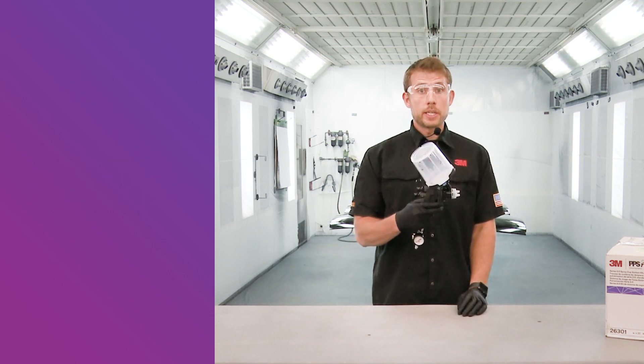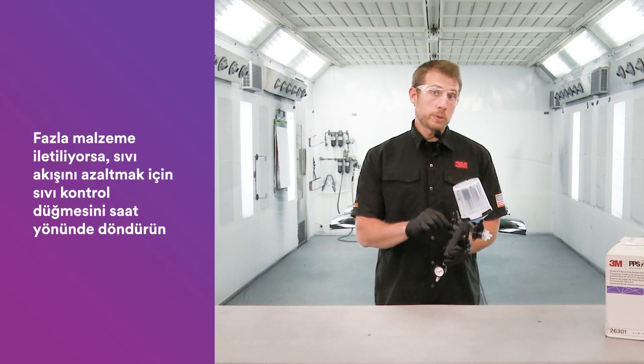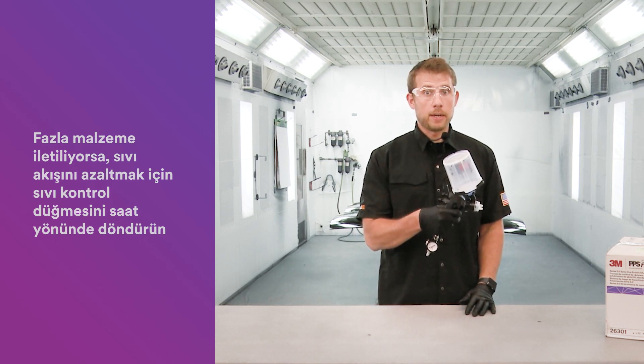If you notice that the 3M Performance Spray Gun is putting out too much material, be sure to rotate in the fluid knob, which keeps the trigger from pulling all the way open, allowing you to reduce the amount of material coming out.